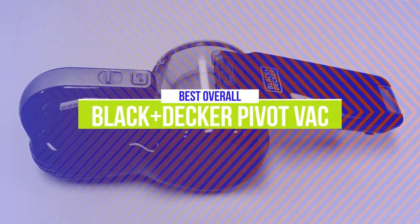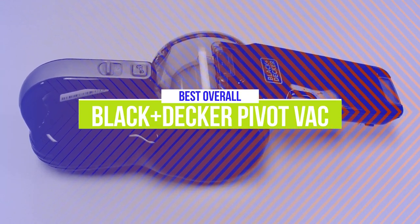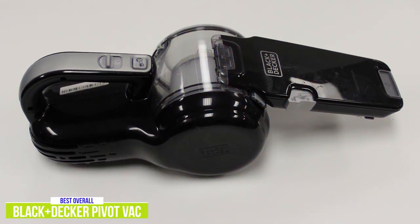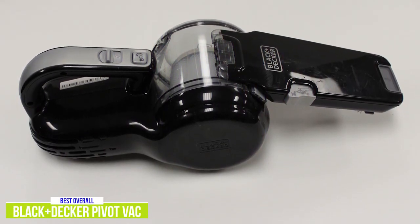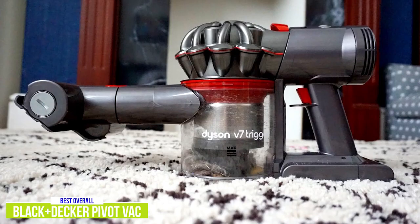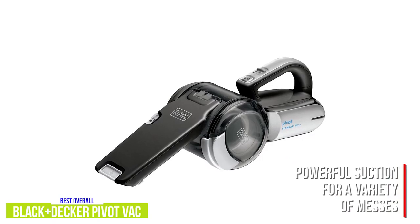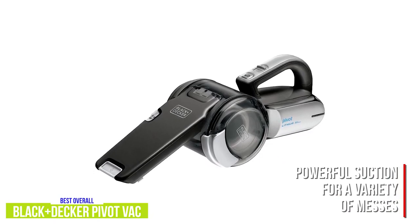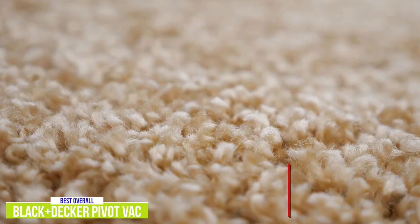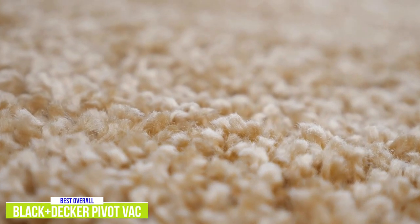The second product on our list is the Black & Decker Pivot Vac — this is our best overall handheld vacuum. While the Bissell is aimed at pet owners, the Black & Decker Pivot Vac is really an all-purpose handheld vacuum, and I think it's the best one out there for about $90. It's got more suction power than any other cordless handheld vacuum apart from the premium Dyson, which I'll be taking a closer look at next. It's ideal for a wide range of messes including cereal, dust, sand, dirt, and debris, and it's even strong enough to suck up pet hair even without special attachments. That being said, it would be unfair to put it up against Bissell's motorized head.